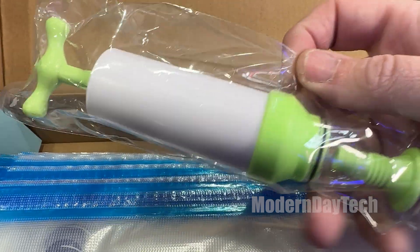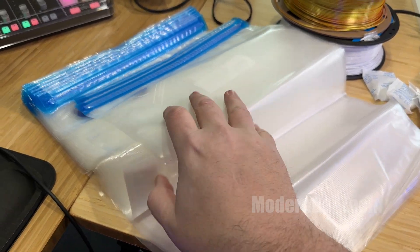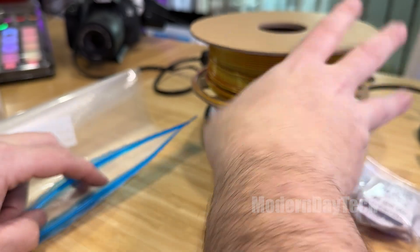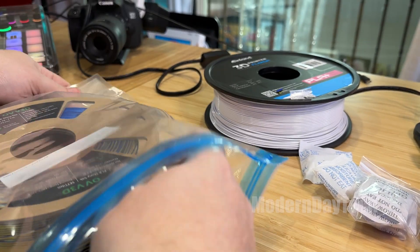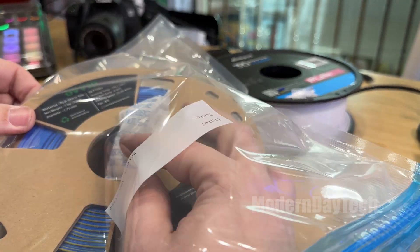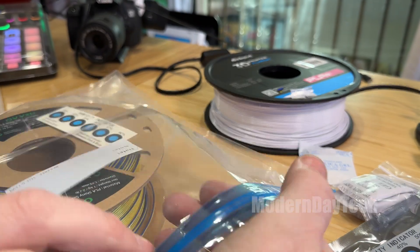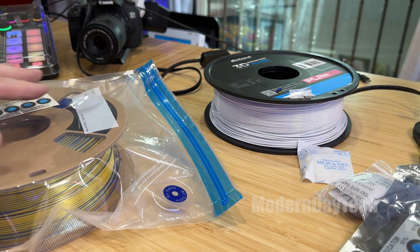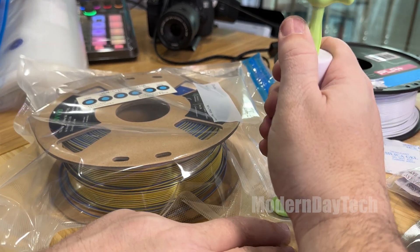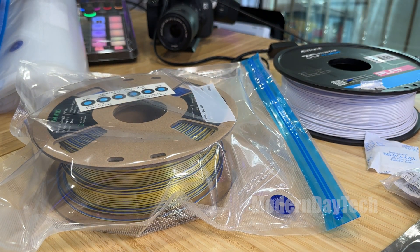It comes with everything you need to put them back into sealed packages. You get 20 double bags so you can put two filament rolls in there, and then five single bags for a single roll. Mine only came with two closers — it was supposed to come with five. It also has a pump, and five desiccant pouches, though you're going to need more if you're going to fill all these bags. When you buy your filament, they'll probably come with desiccant — definitely keep those, put them in these bags, hold on to them and reuse them. You can actually dry them out by putting them in the oven at very, very low heat for a few minutes.